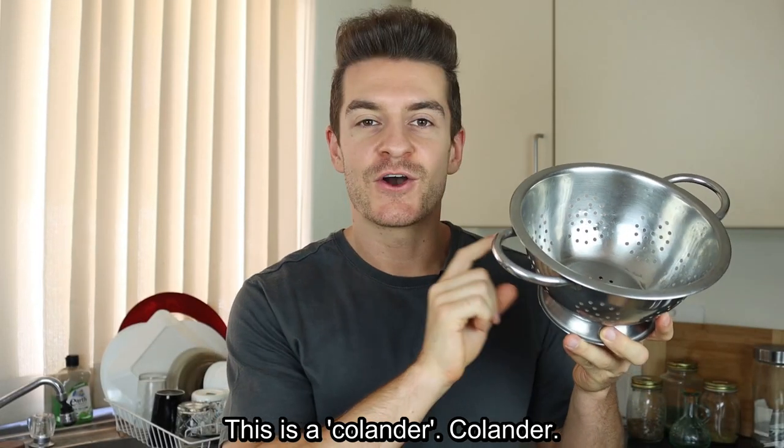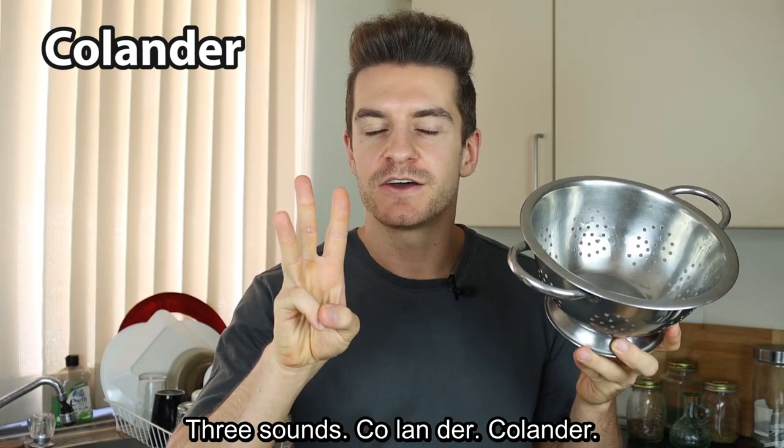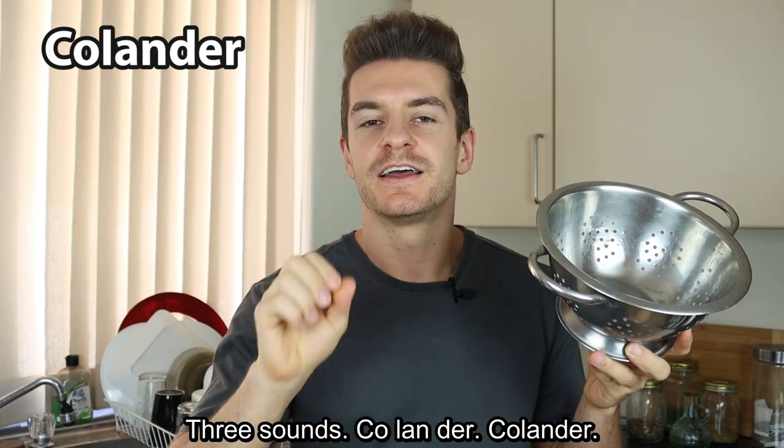This is a colander. Three sounds. Colander.